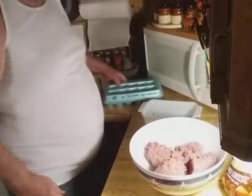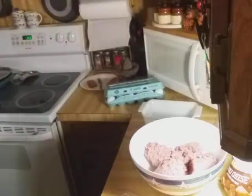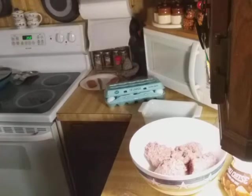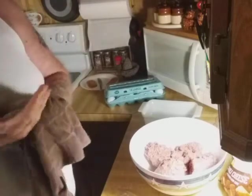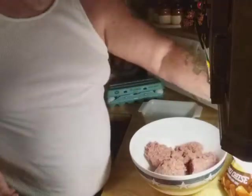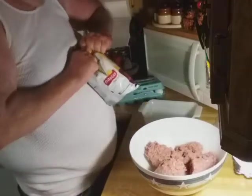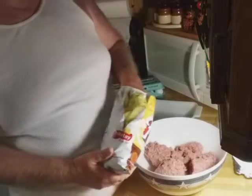We went out to one of our little places we like to eat at last night. For those that watched my Facebook, we had frog legs for an appetizer and I had their catfish. To be honest with you, I wasn't impressed with it — first time I got catfish there. And grandma got their country fried steak. She said it was eh, okay.